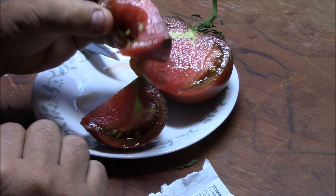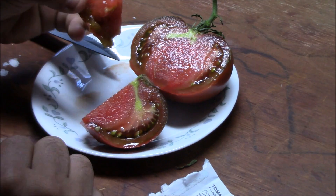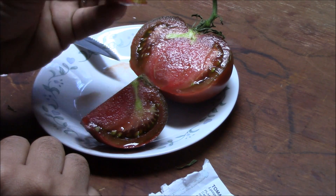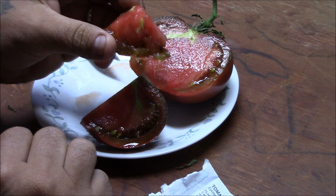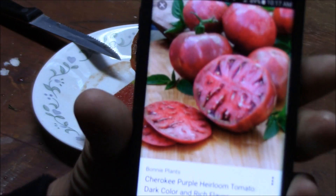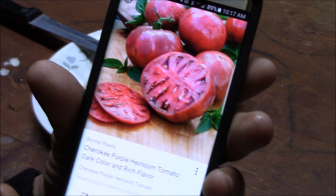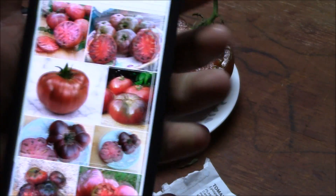Oh wow, that has a really good flavor. Whatever it is, that is a really good tomato — would be perfect in sauces. More images I'm looking at, I'm thinking it is the Cherokee Purple. Really good.